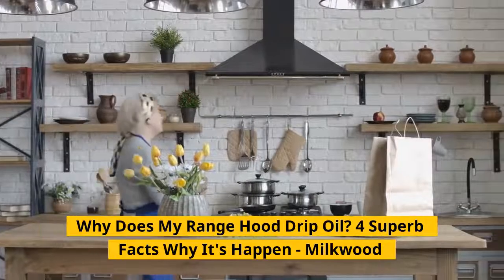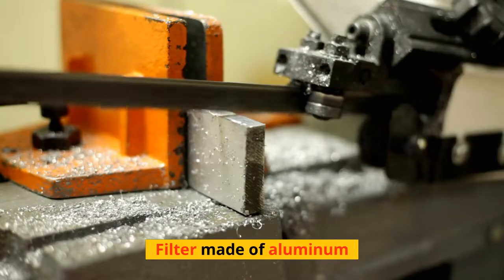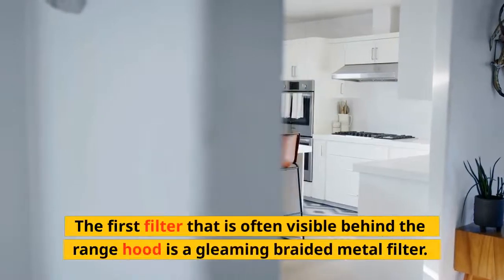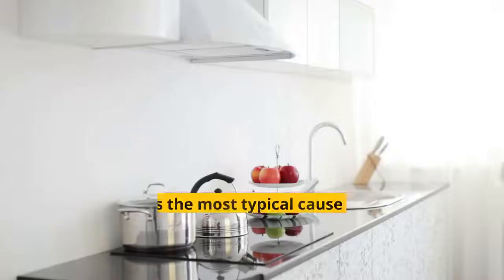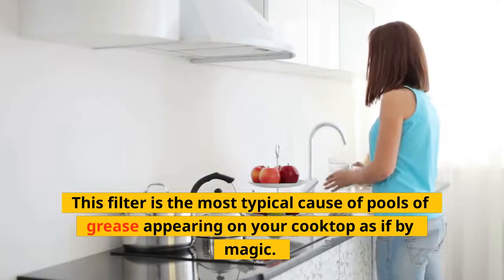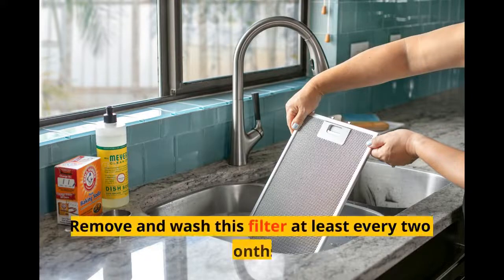Why does my range hood drip oil? The first filter often visible behind the range hood is a gleaming braided metal aluminum filter. This filter is the most typical cause of pools of grease appearing on your cooktop. Remove and wash this filter at least every two months.